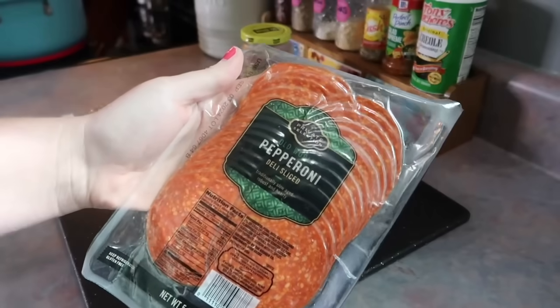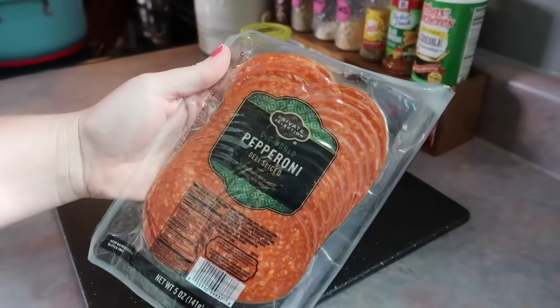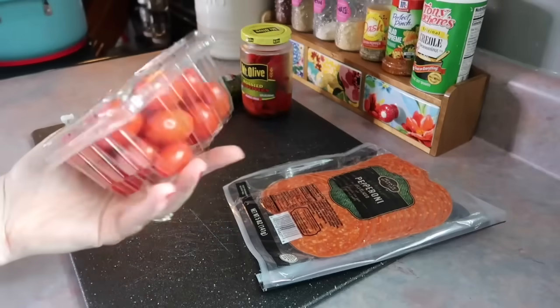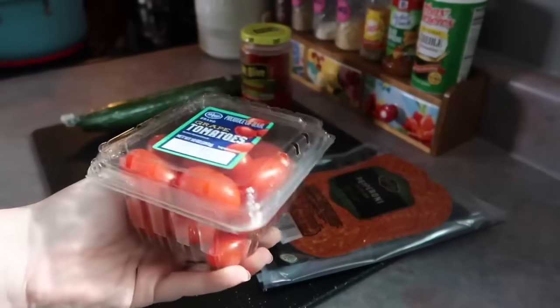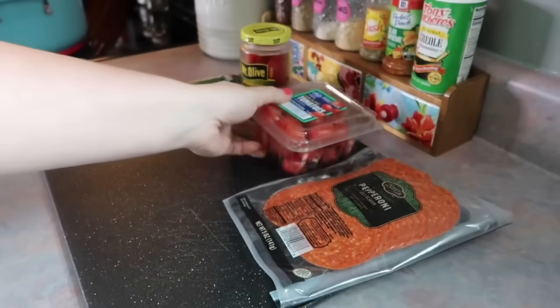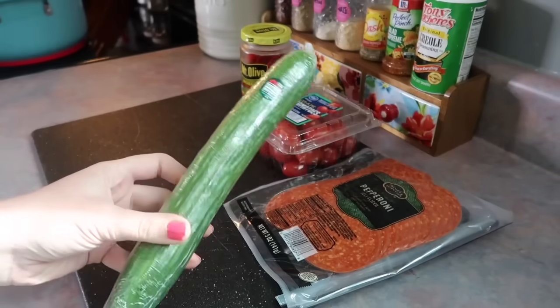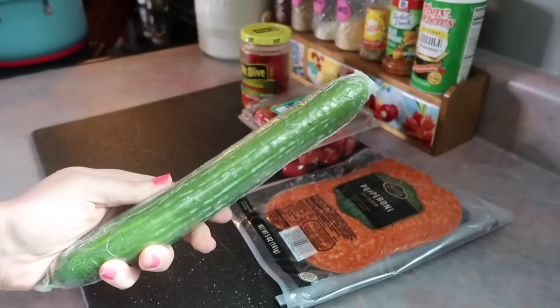So I started by boiling up a pound of rotini pasta, just going by the directions on the box. And now I'm going to get some veggies and some pepperonis chopped up. I grabbed those big pepperonis — they're really good. I'm going to do about half of that package of grape tomatoes because I wanted to use the other half for something else. We're not a huge fan of a lot of tomatoes in our pasta salad.